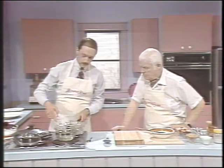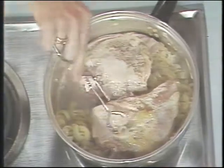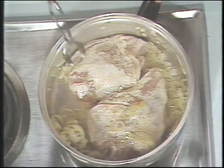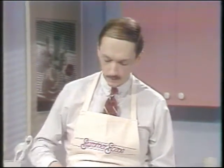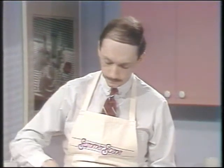We brown the chicken breasts — chest, yes, sorry. We brown the chicken breasts. That locks all of the juices in the chicken, and all of the flavor from those onions and garlic, which have been sautéing, seeps through the chicken. And it really gives it a nice flavor.